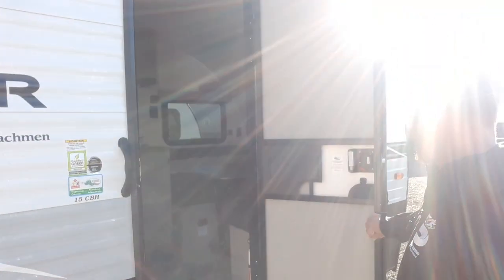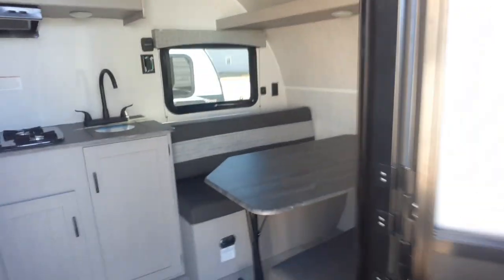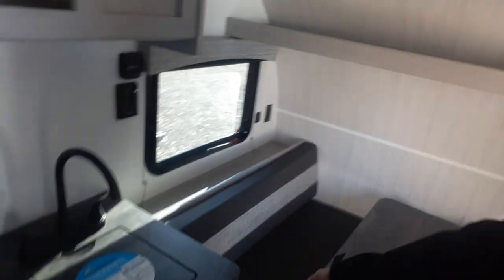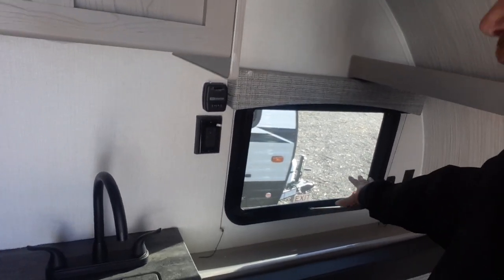Going inside through the screen door, you'll notice we have the large dinette right up front. That does turn into a full-size bed — you just flip this, flip the legs in, set these right onto the bracket, and this will sit right down. Right above the dinette we've got a shelving unit with two windows, charging station up front, a little shelf, thermostat, and an exit window for fire escape.